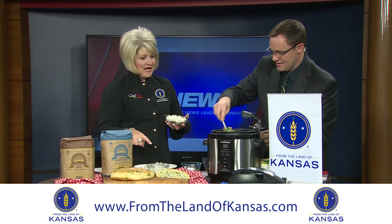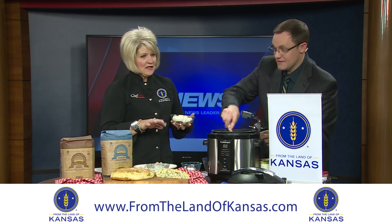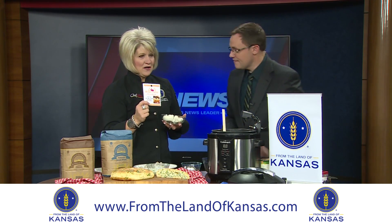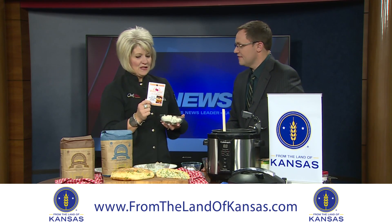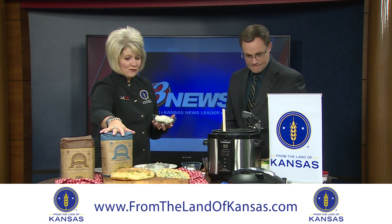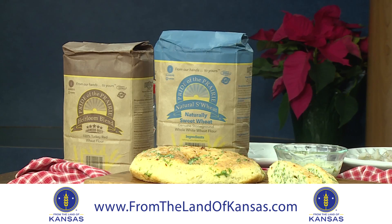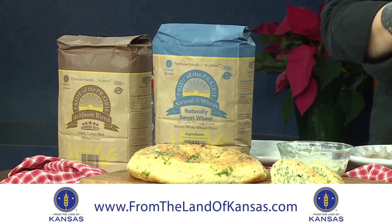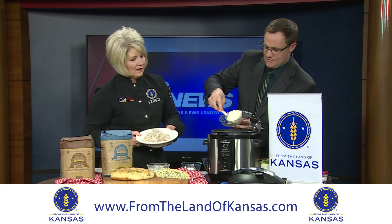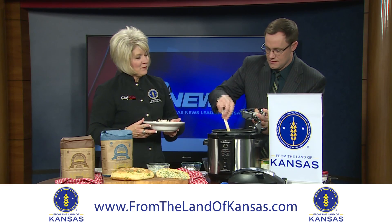We want them to go from gray to pink. I'm excited today to talk about Rabbit Creek — they're one of our From the Land of Kansas member businesses and you'll find their products all over the United States. You can go to almost any gift shop and find them. We also have a new member: Farmer Direct Flour, which I used to make this skillet bread. Now we'll add the cream cheese in — that's a glob of cream cheese, but this will feed like 10 to 12 people really easily.